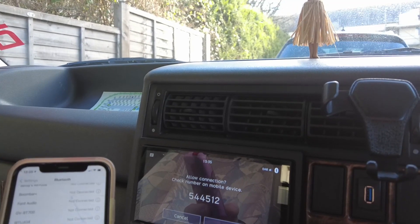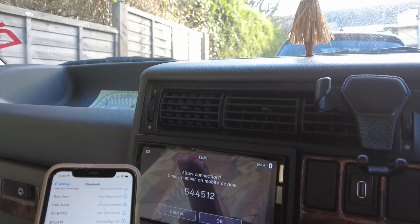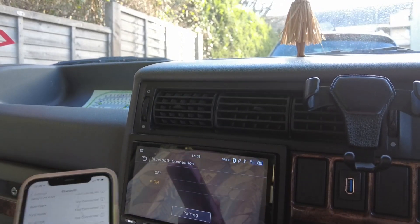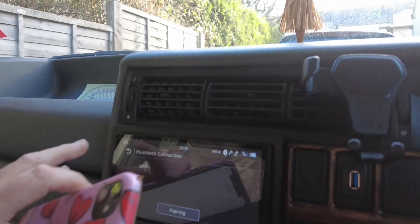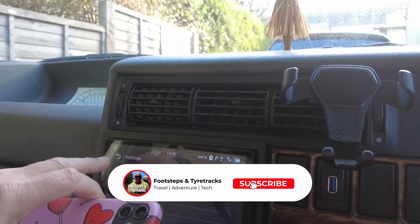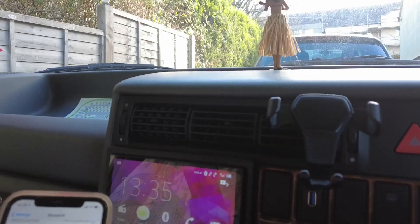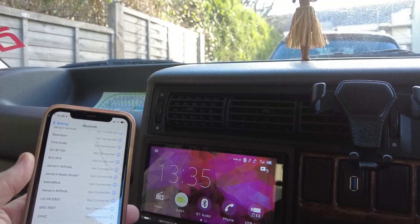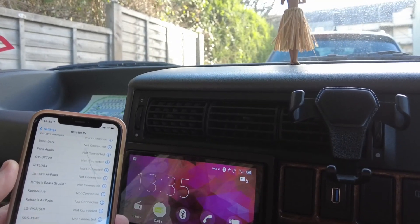The first thing we're doing is pairing the phone. You can see I'm pairing on the head unit and pairing on the phone — just going to allow that for a minute. We've now paired to the phone, and that is the actual phone paired to the head unit. Now we'll connect it up and see what happens.